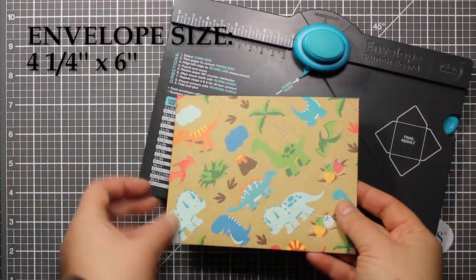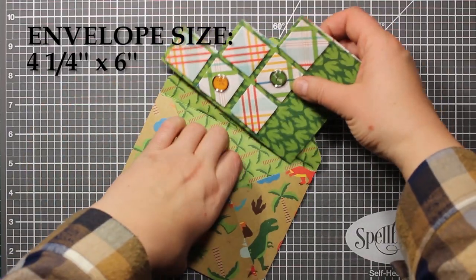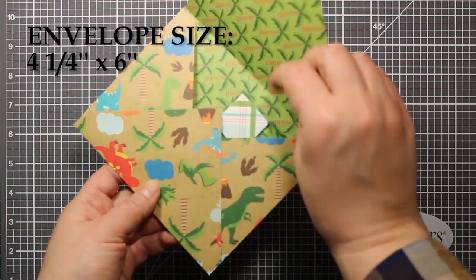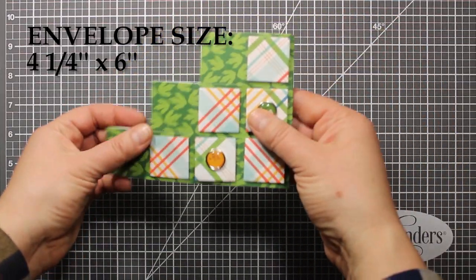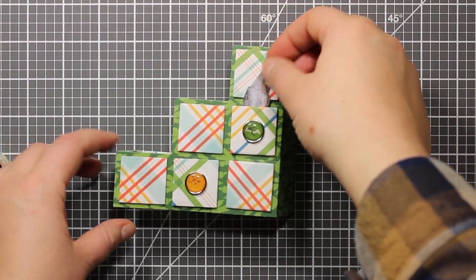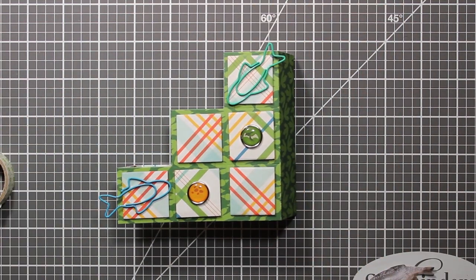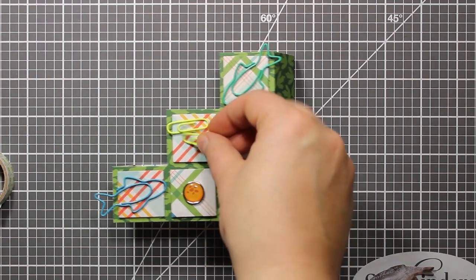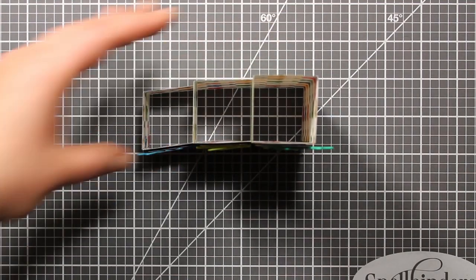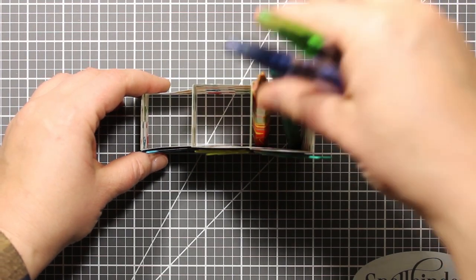The card is now finished. I have also made an envelope for it using an envelope punch board by We R Memory Keepers and a sheet of patterned paper from the same pad so that it matches the card. Now I am taking the card out of the envelope and this is how I'm going to use it. The squares with brads can be used as pockets for things like sticky bookmarks, and the magnetic squares can be used as paper clip holders. This card is not as sturdy as a plastic organizer, but it can totally hold a couple of pencils and other small things.